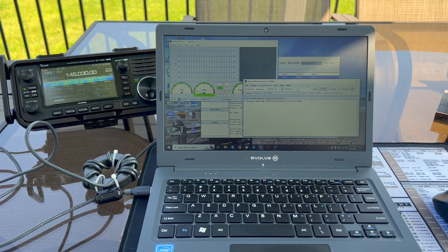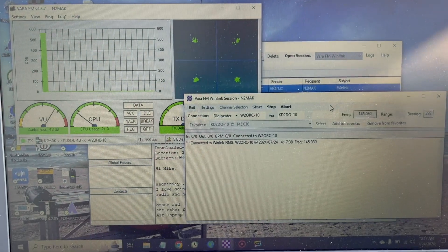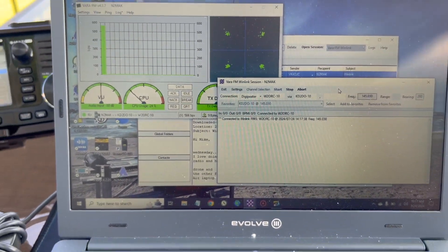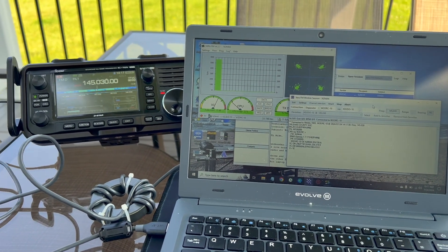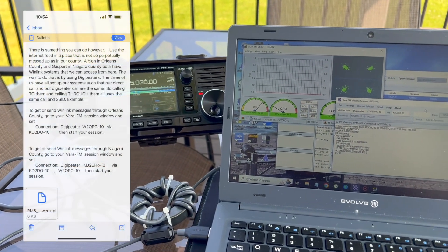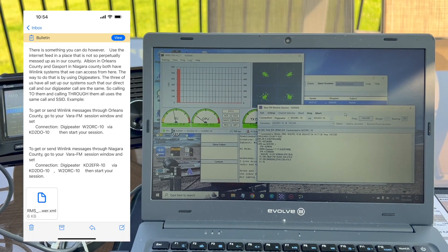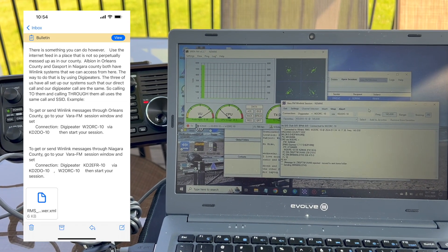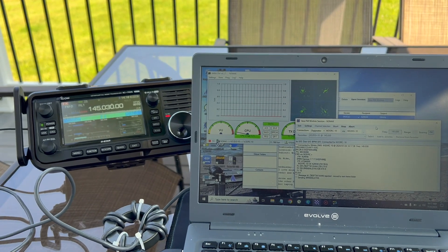What's up? Mike N2MAK, first time giving this a shot. I often try to do Winlink Wednesday but this time I am actually using a DigiPeter. KD2DO, the station I normally connect to, is having internet trouble, so relaying from that station a few miles away to the W2 ORC in Orleans County, another county over — and I've never done the DigiPeter before.